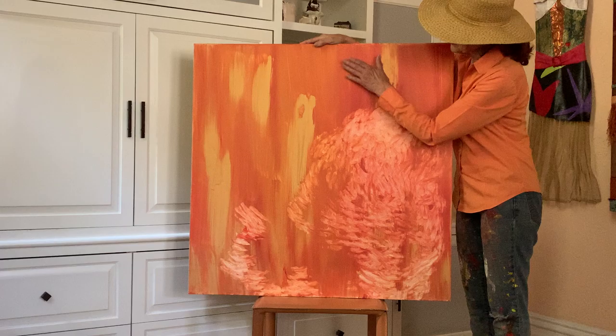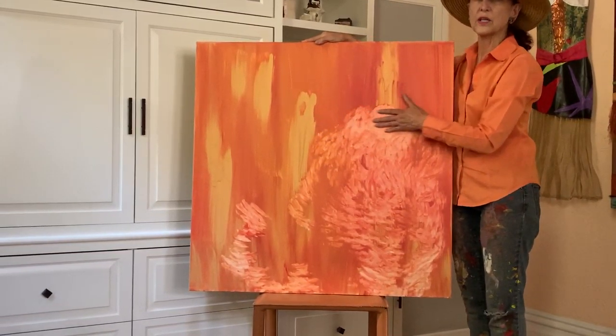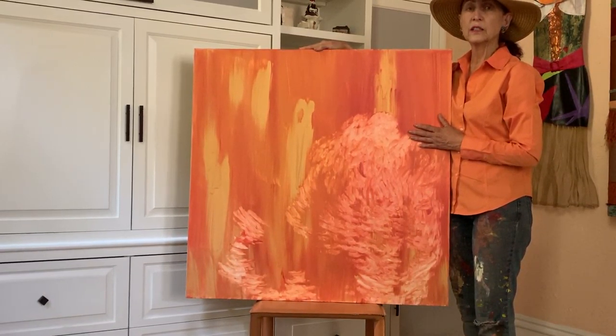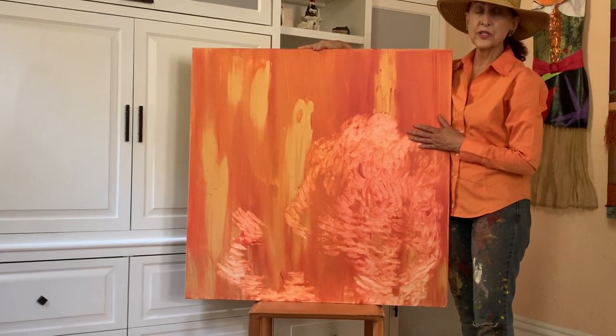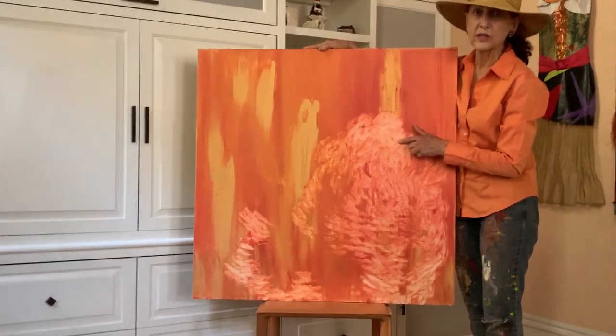Now you will notice this texture is all smooth. In fact, the whole painting was all smooth. My Norwegian Elkhound called Ellie decided that she was going to redo the painting. Now if you look close enough, these are all tongue marks.